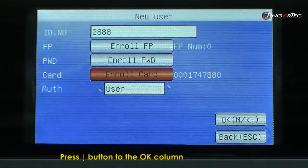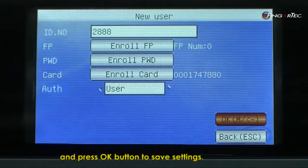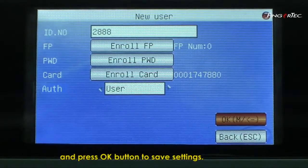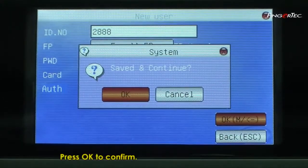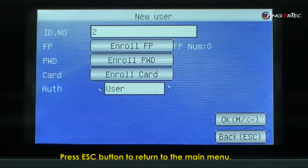Press Down to the OK column and press the OK button to save settings. Press OK to confirm. Press the Escape button to return to the main menu.